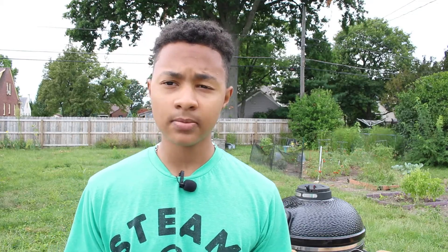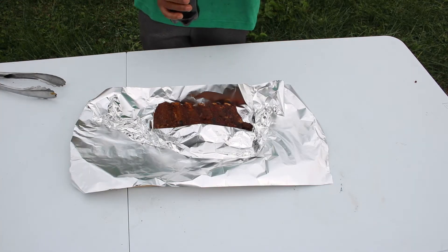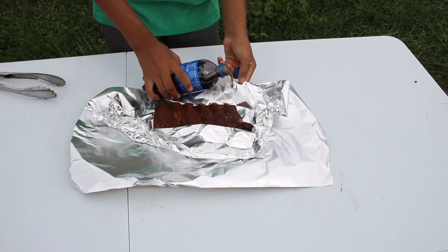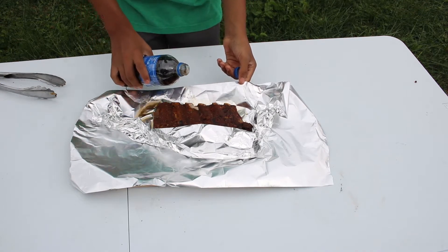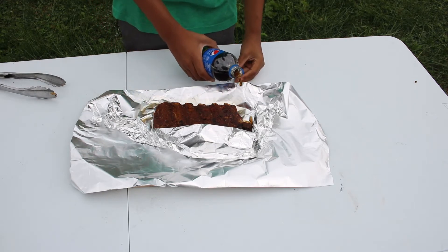All right guys, it's been three hours and two minutes. The temperature of the grill is about 230 degrees — it can be higher, but it's good if it's between 225 to 270. So it's doing pretty good right now. We're going to take these ribs off the grill and do the next step. We're going to wrap them up and put some Pepsi on it to keep it moisturized and give it a little sweetness. You can use Coca-Cola or any type of pop or sweet juice you'd like, but today we're just doing Pepsi.